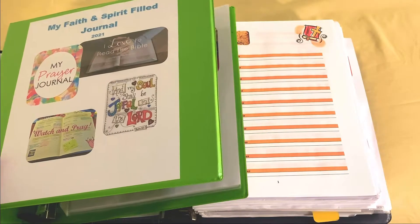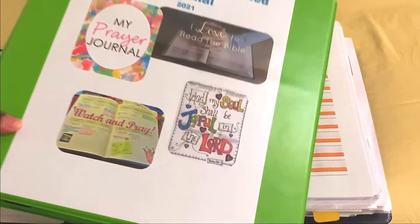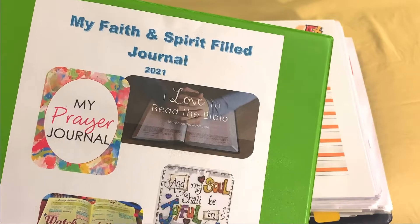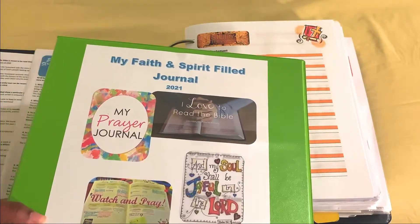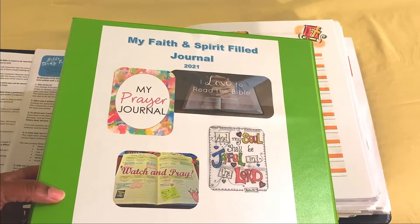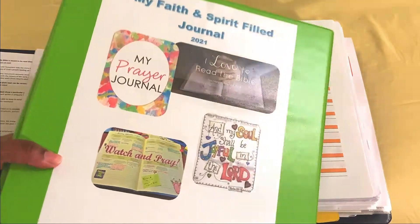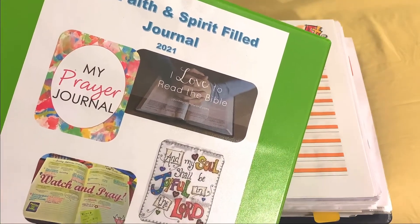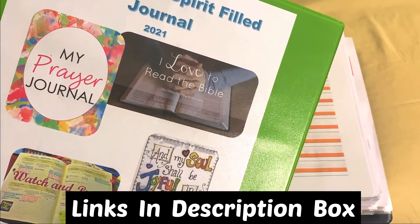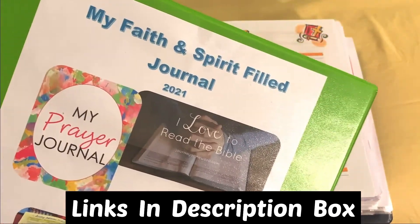Hello everyone, I'm coming to you today with a video that is going to show you how I am putting together my 2021 faith and spirit filled journal. I like to use a notebook, a binder in order to put my journal together, keeping my faith journal all in one space. If you look at my video before this one, I've gone through a flip through of my journals through the years. But this one is specific about the one coming up for 2021.